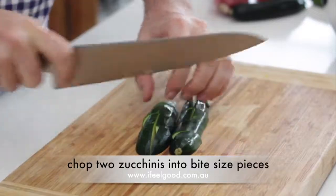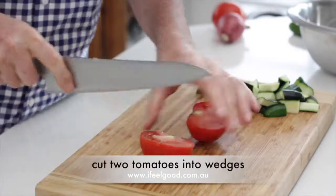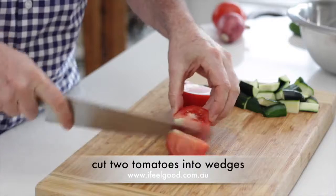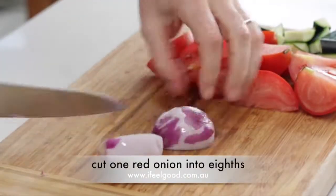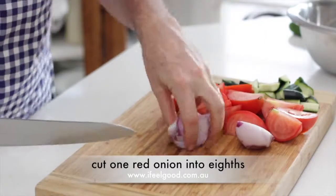Chop 2 zucchinis into bite-sized pieces, cut 2 tomatoes into wedges, and cut 1 red onion into eighths.